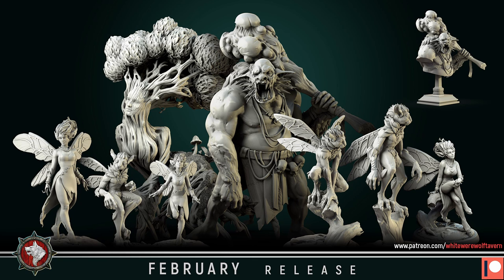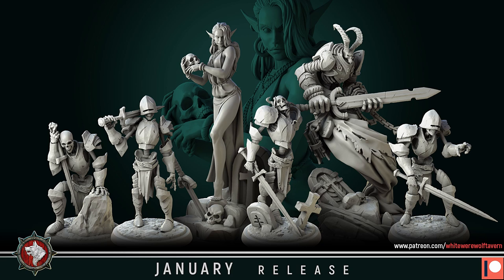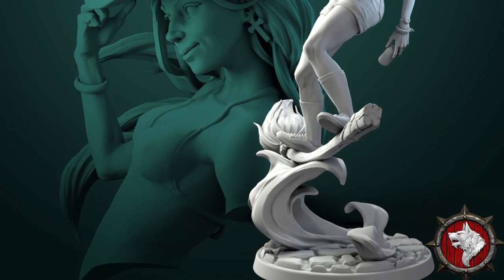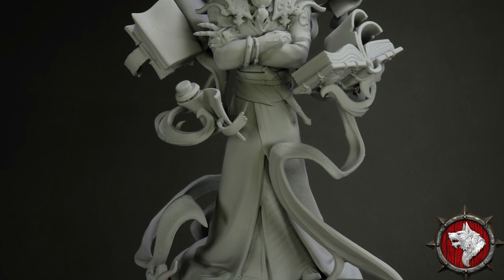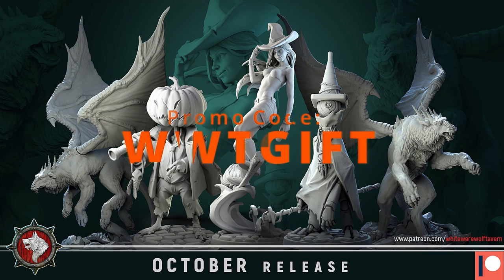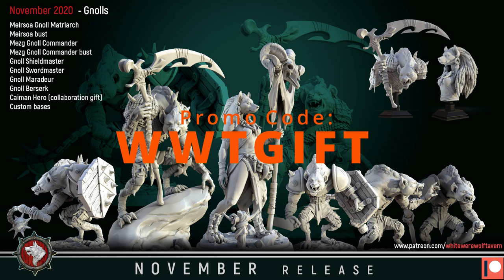I bet you're all wondering what this awesome model is and where you can get one. This model comes to us by White Werewolf Tavern, who just happens to be the sponsor of this week's video. White Werewolf Tavern offers an amazing new set of beautifully designed 3D models each month for you to print at home. Each month has a theme and professional artists ensure that each sculpt is unique and has the right amount of detail. They've also set the bar for reliability on their pre-supports without wasting all of your precious resin. You can check out their models on their Patreon page as well as their My Mini Factory page, and they are offering a 40% off coupon code for all purchases for the next two weeks. Check that out in the description below. Thank you, White Werewolf Tavern, for supporting the channel and making this sweet necromancer diorama.